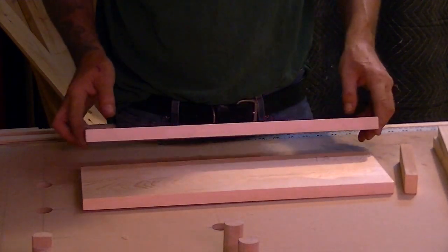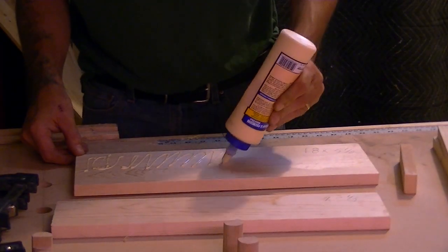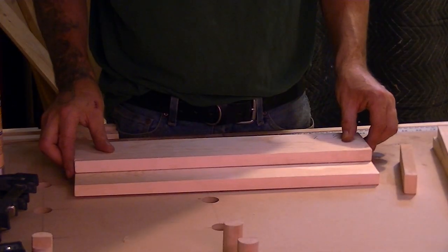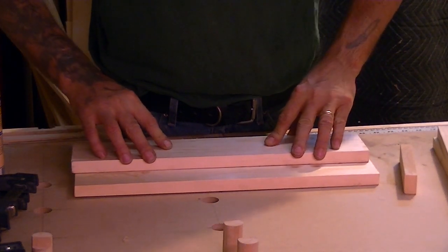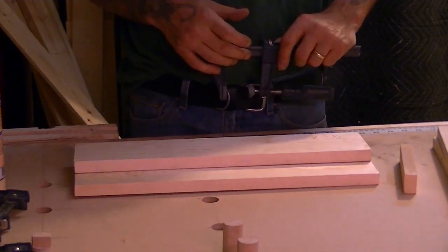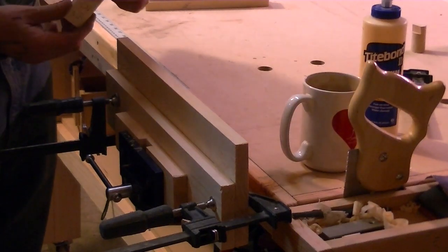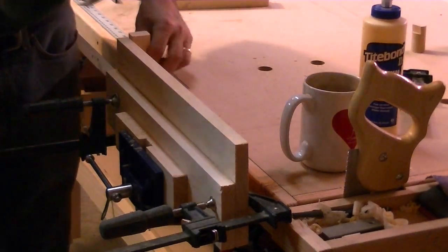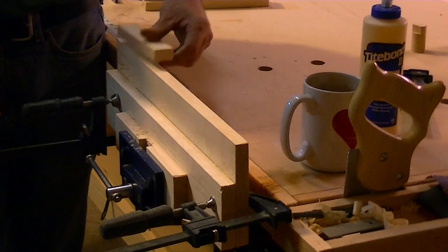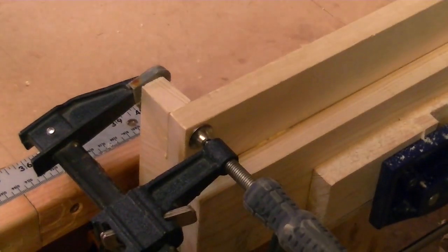I'm going to glue my 3 and a half inch wide piece onto my 5 and a half inch piece, press a little bit, and just slide back and forth to spread the glue. Now we're just going to clamp this. My piece is clamped in the vise, and while it's in the vise we're going to take our butt piece, put it underneath on one of the sides, and clamp it down. We might as well clamp both at the same time.